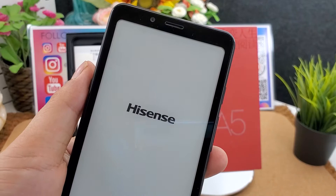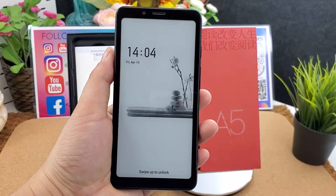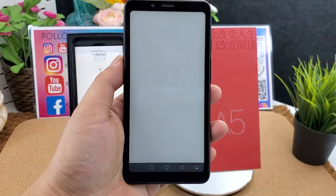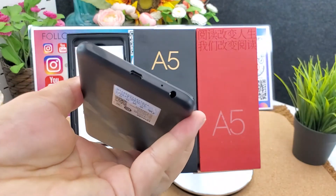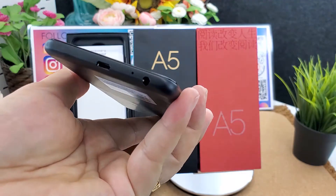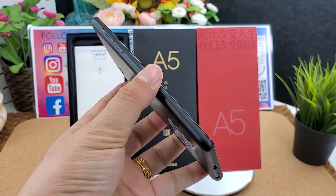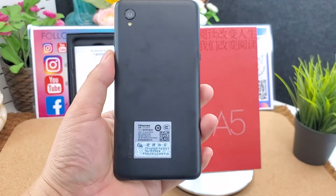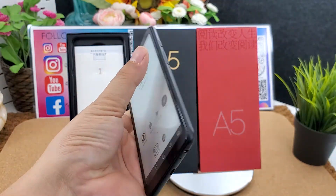Here is the micro USB port and headphone jack. The micro USB port supports OTG — you can use the Hisense A5 as a power bank to charge your other smart devices.